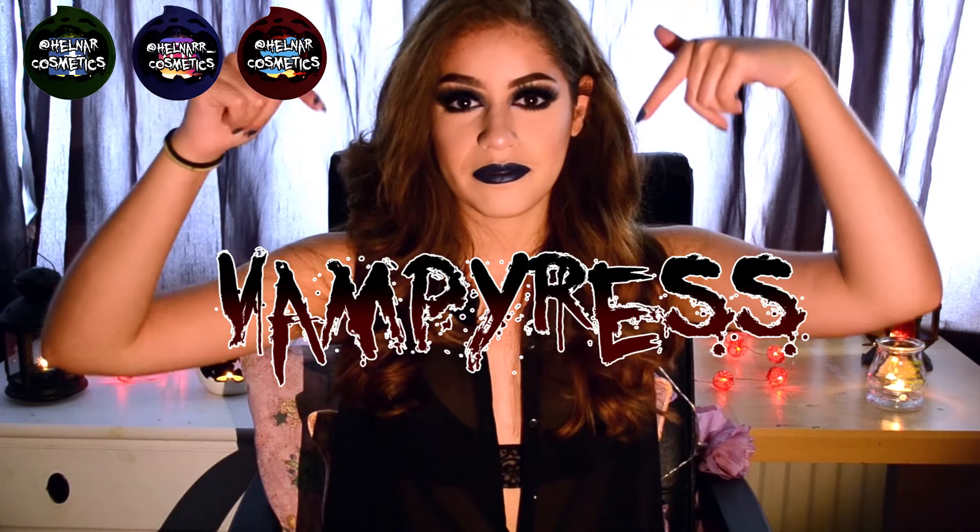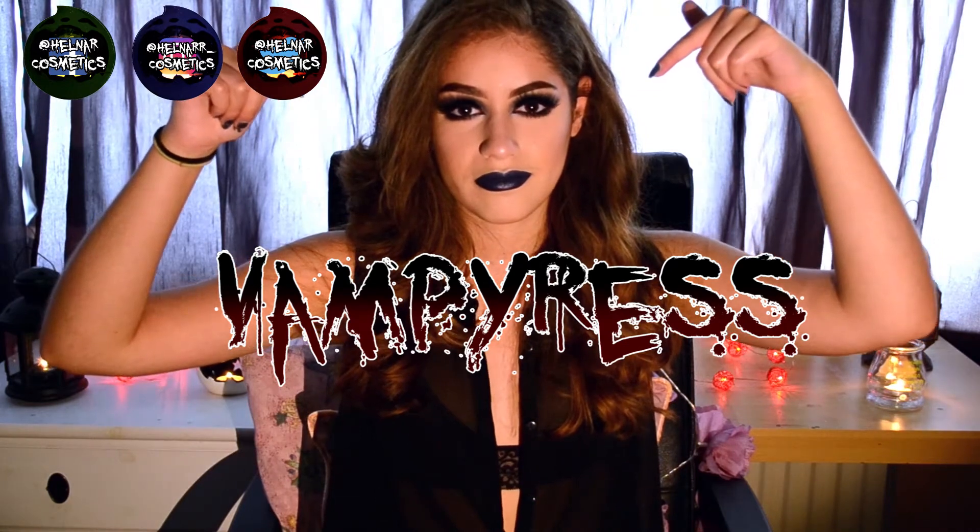Don't forget to like and subscribe before you leave, and comment below what you're going to be for Halloween. Tag me on Facebook, Instagram and Twitter if you've recreated the look. Today we're going to be doing this look and I hope you enjoy watching.